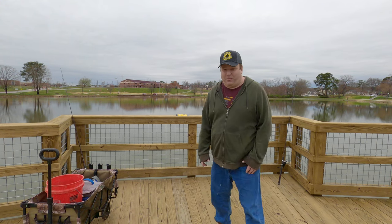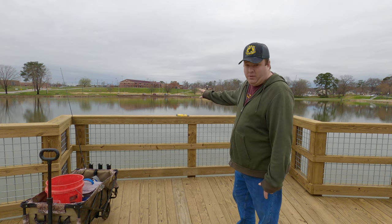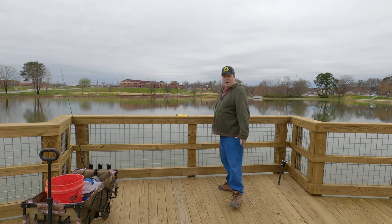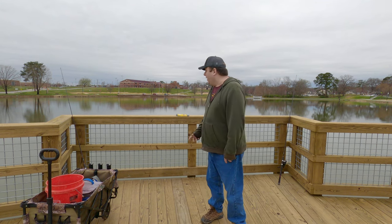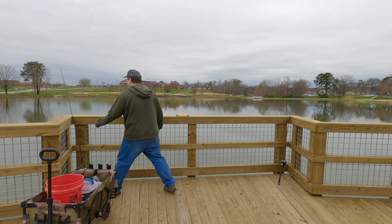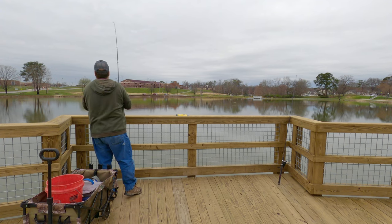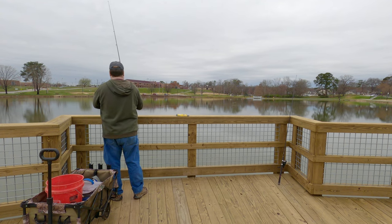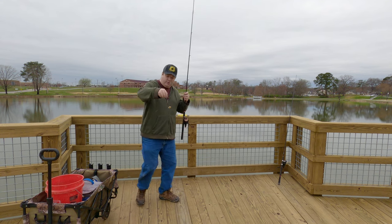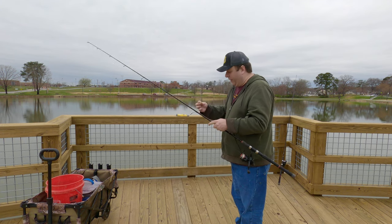I'm starting to get bites on both rods now. I know it's probably not showing up on camera, but it goes to show this older bait is still working pretty well. I'm going to reel them in and check them because it might have stripped the bait off the hook. It's still on there and it's hooked really good, so I'll toss this back out there.